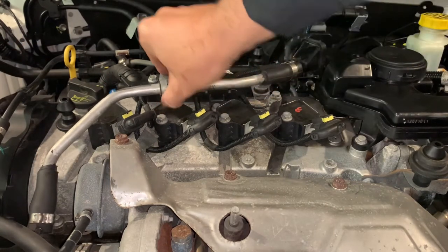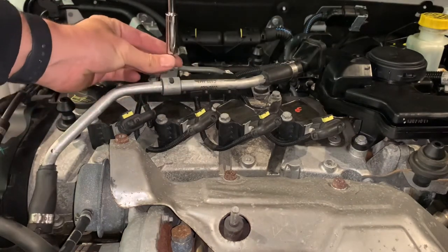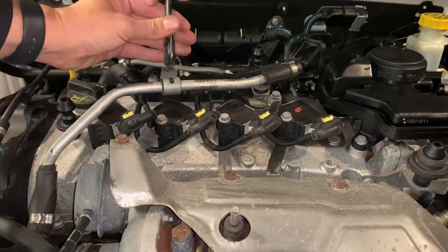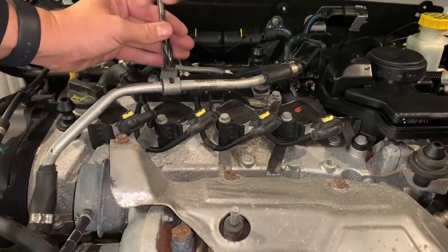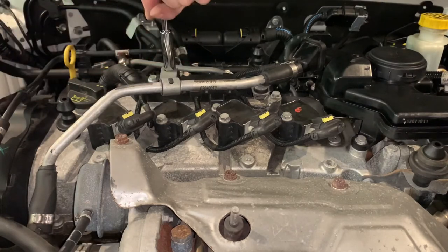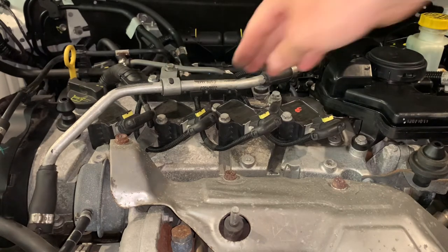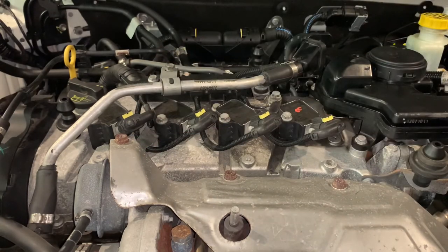One last bolt securing — I think it's the EGR line. That doesn't have to be tight either because it's just into plastic. So that's all secure, they're all on, clips are on. There you go — you've just changed the spark plugs on your 1.4 multi-air in no time at all.